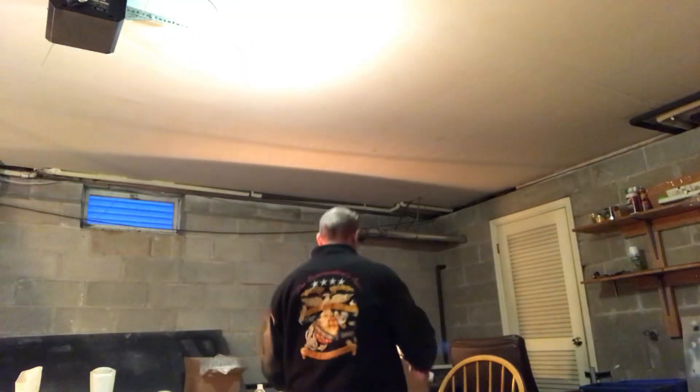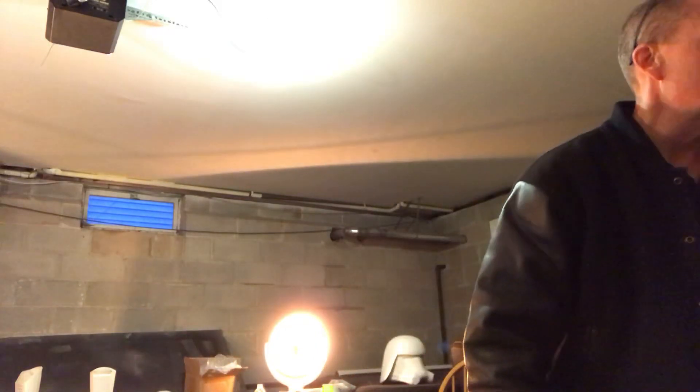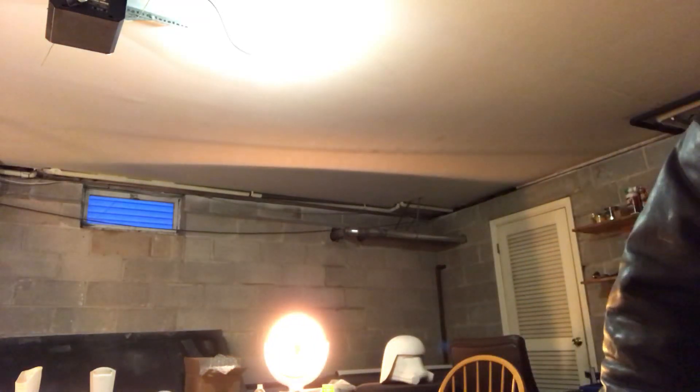Hey, here in the armory. I got a box today. I ordered a blue pauldron and ammo pack so that I can turn my 501st clone into a Commander Apo. I believe that's what's in here.